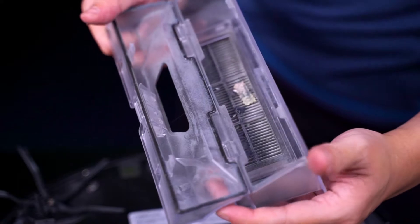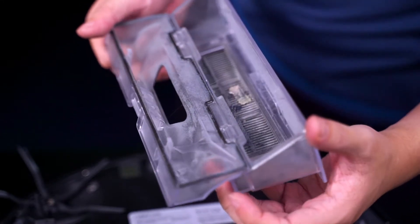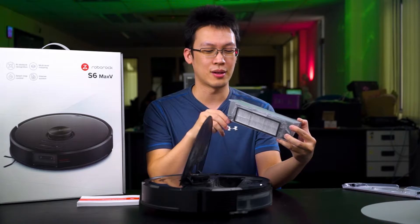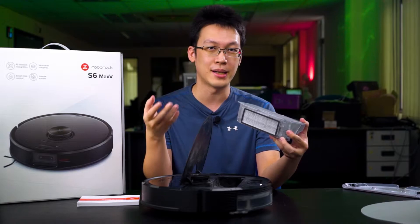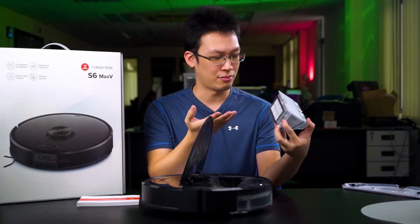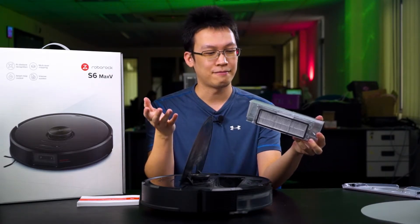At the back there's a HEPA filter. Surprisingly, they allow you to detach it and wash it. Most vacuum cleaner manufacturers discourage washing HEPA filters because they are usually paper-based. But this one — we actually washed it once, left it to dry, installed it back, and it works just as before. And if you happen to damage it, they still provide one extra HEPA filter replacement inside the box.